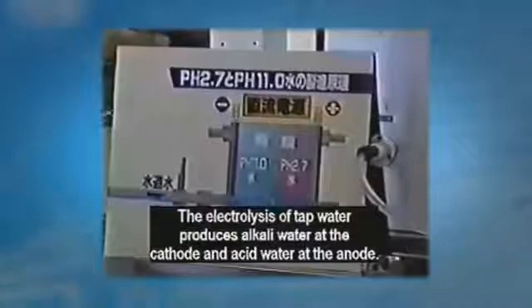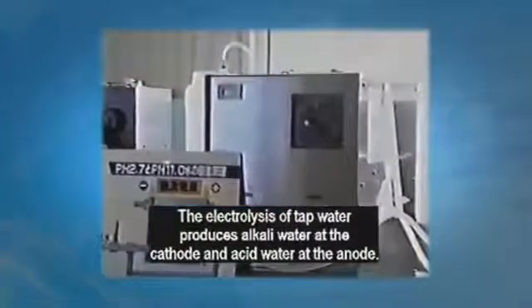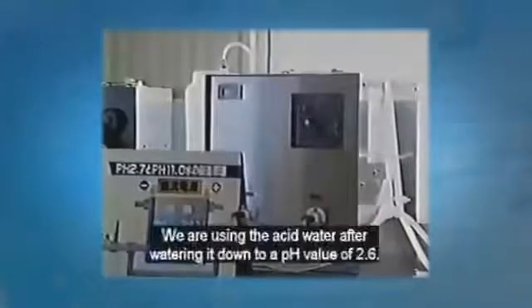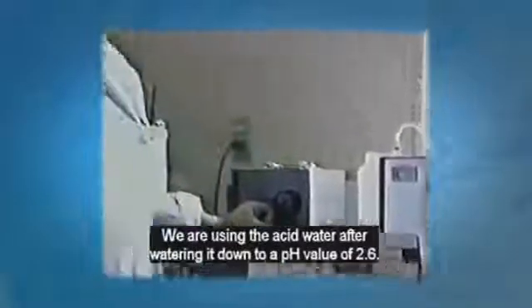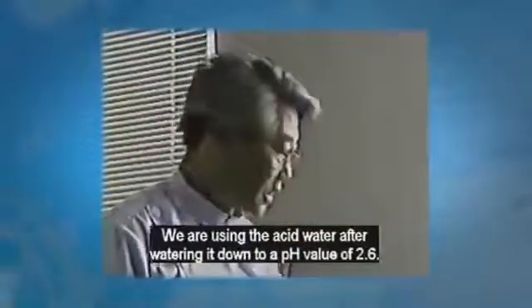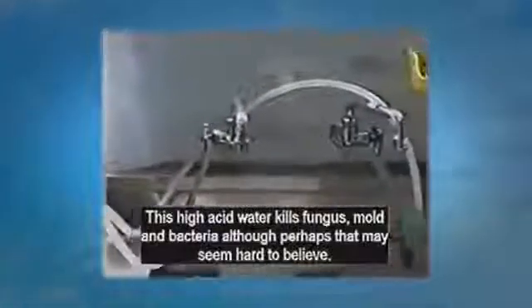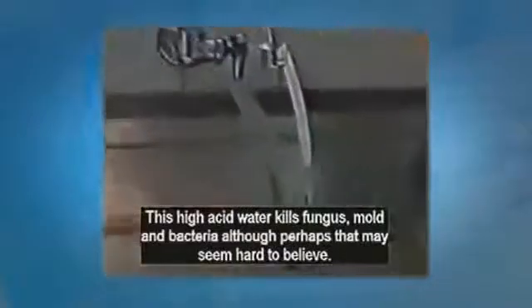The electrolysis of water produces alkaline water at the cathode and acidic water at the anode. We are using acid water with a pH value of 2.6. This high acid water kills fungus, mold, and bacteria, though that may seem hard to believe.